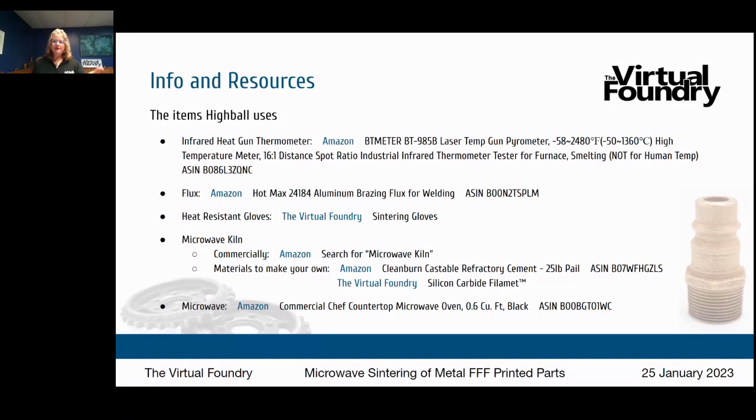Back to the info and resources: the microwave is a standard household microwave that you can pick up from Amazon, Walmart, or your favorite discount retailer.